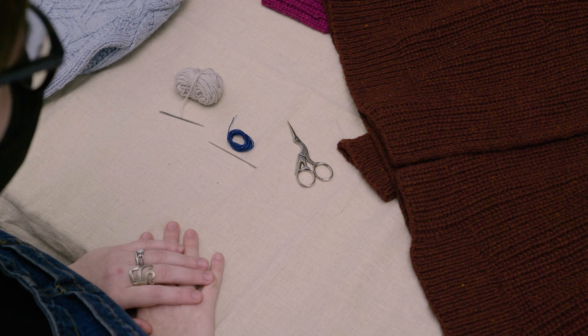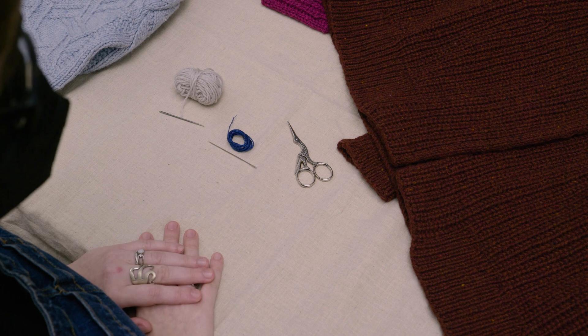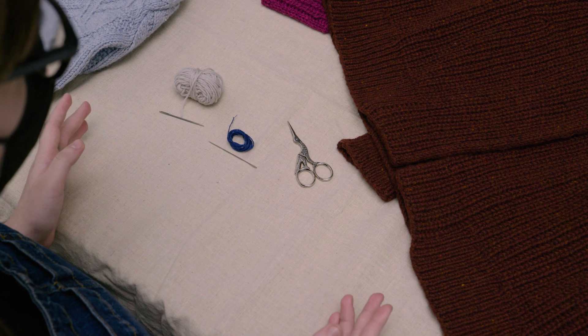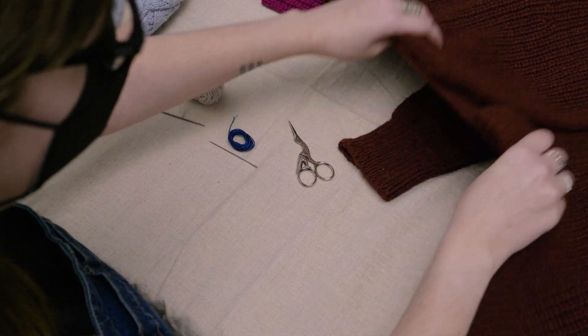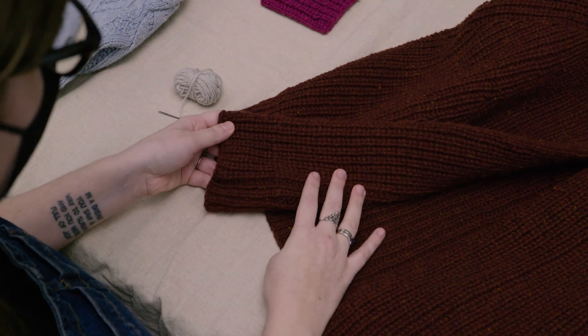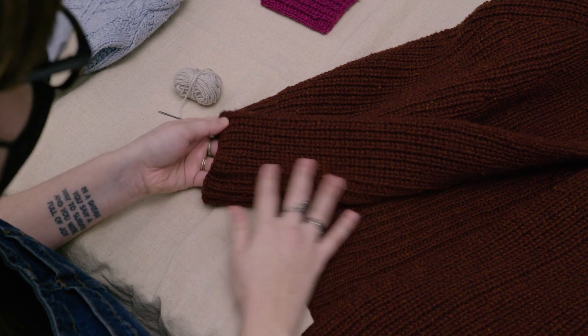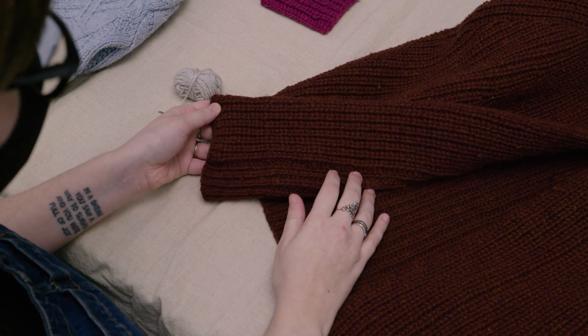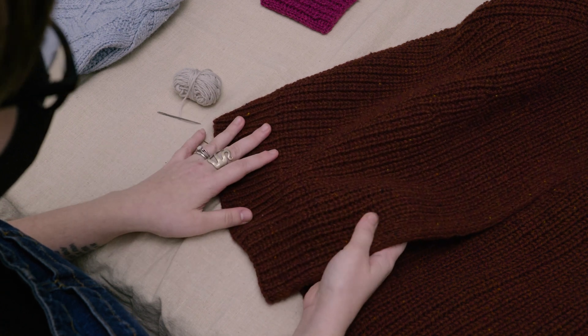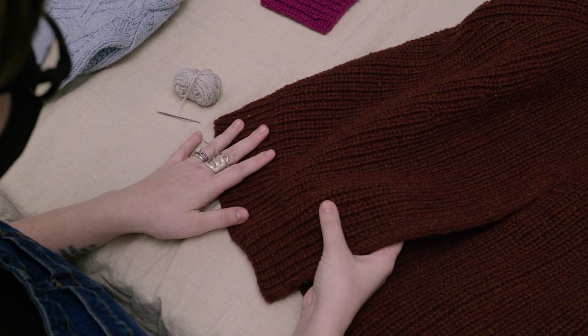Hi, this is Mary and today we're going to talk about sewing down facings on knitted garments. Sometimes in a pattern you'll have a doubled edge that will be folded under to create a neat sturdy finish, but we'll want to secure it on the inside to keep everything tidy. There are several different methods that you can use to do this and I'll show you a few here.